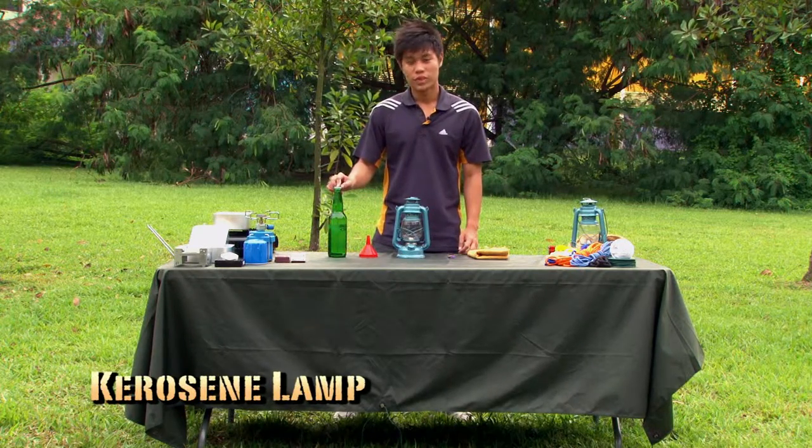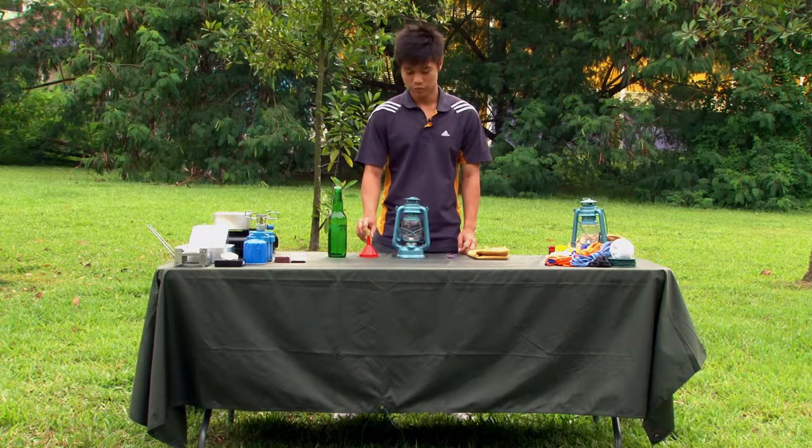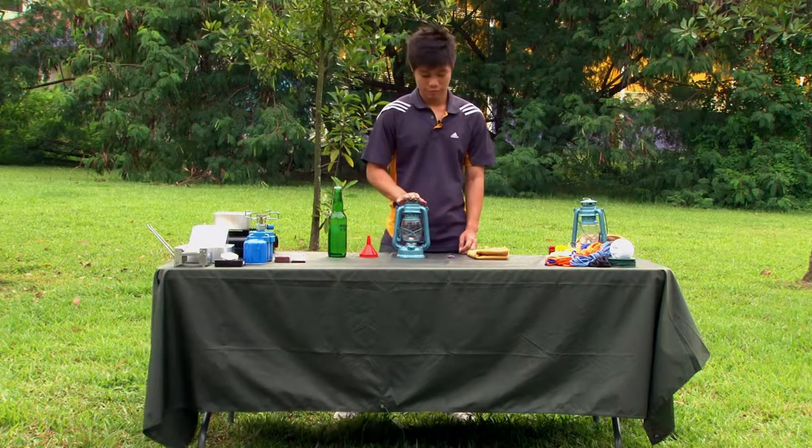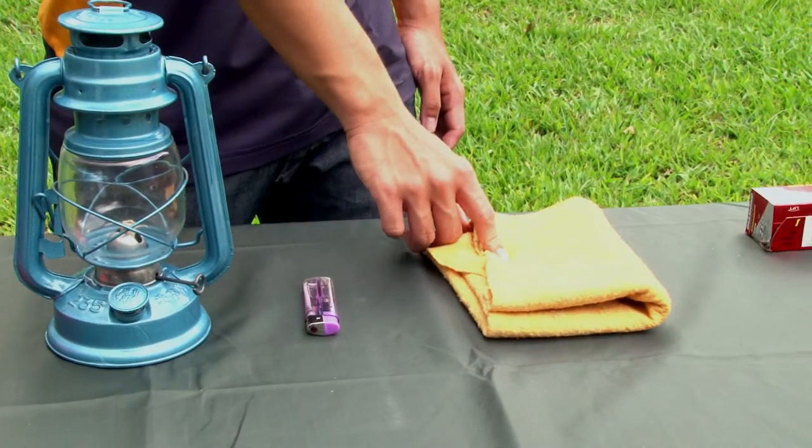What do you need? A bottle of kerosene, a funnel, a kerosene lamp, a lighter, and a piece of cloth.